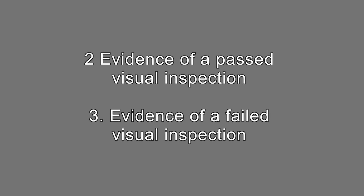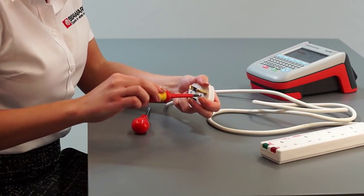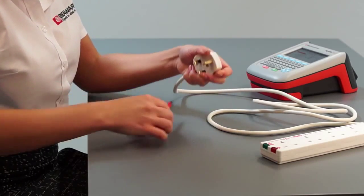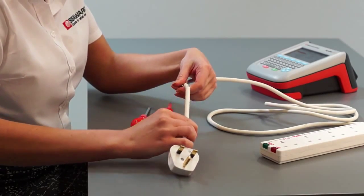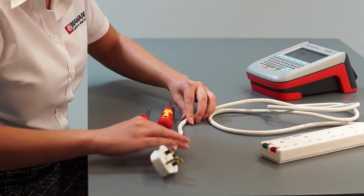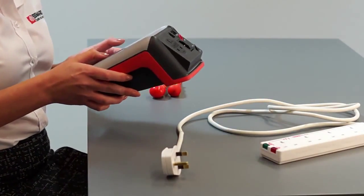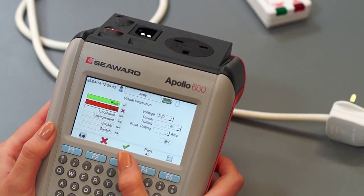Evidence of a past visual inspection and evidence of a failed visual inspection. Visual inspection is by far the most important aspect of electrical safety testing and identifies the vast majority of failures. However, unlike electrical tests, which are absolute results, visual inspections can be subjective and are down to the inspector's discretion. The camera can be used to justify why an appliance has passed the visual inspection and, sometimes more importantly, why it has failed.